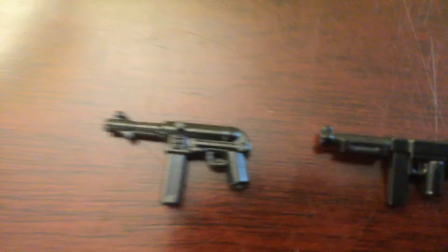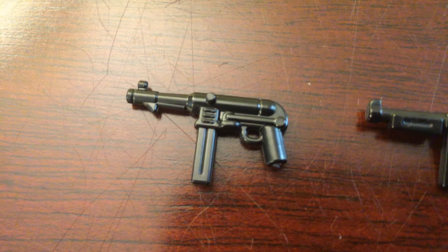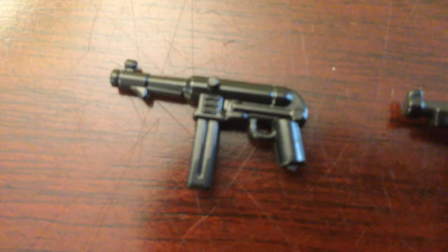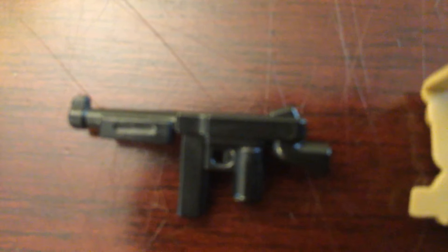Over here I have one black MP40, which I'm using for a German Trooper. I think it'll turn out really cool because I really like these MP40s — they're really detailed. Over here I also have a M1 Thompson rifle. I like how these turn out.